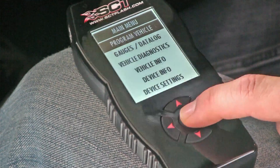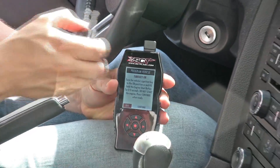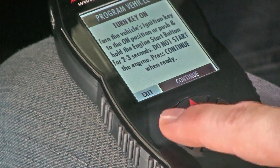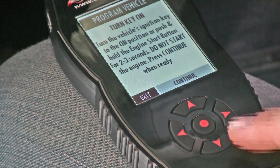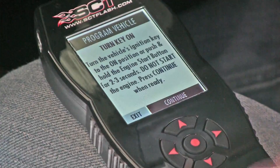Start by selecting Program Vehicle. The tuner will instruct you to turn key power on without starting the vehicle. If you'd like to exit from this menu, use the left and right keys to highlight exit, then press the select key. In this case, we're going to highlight Select and continue.